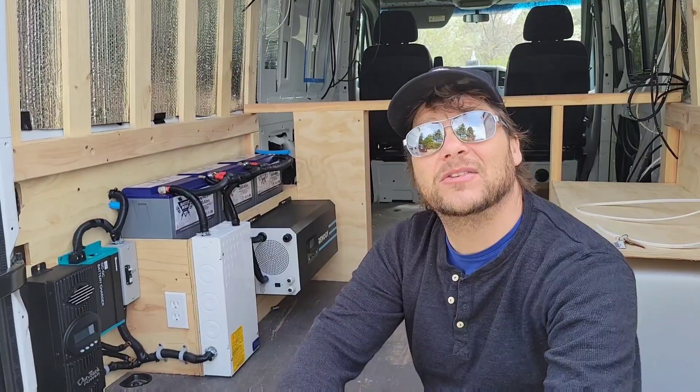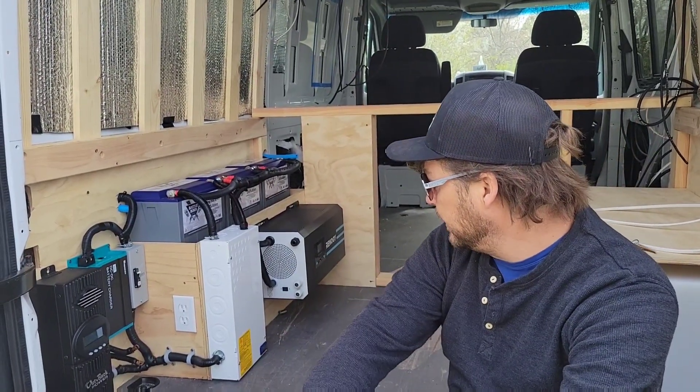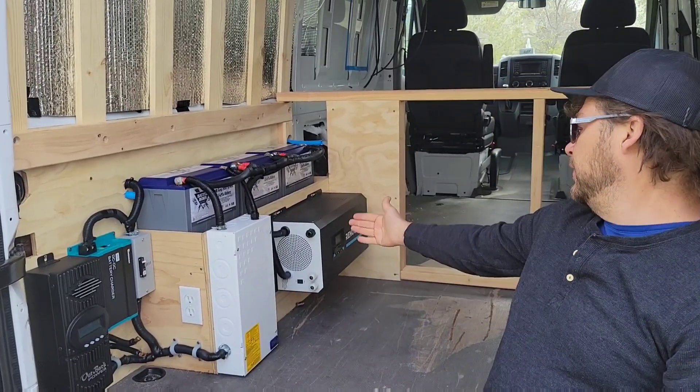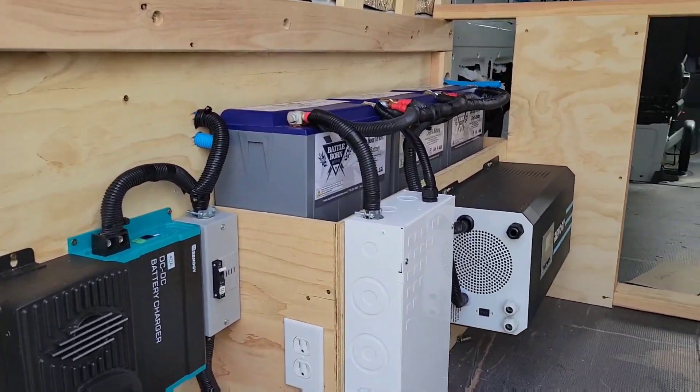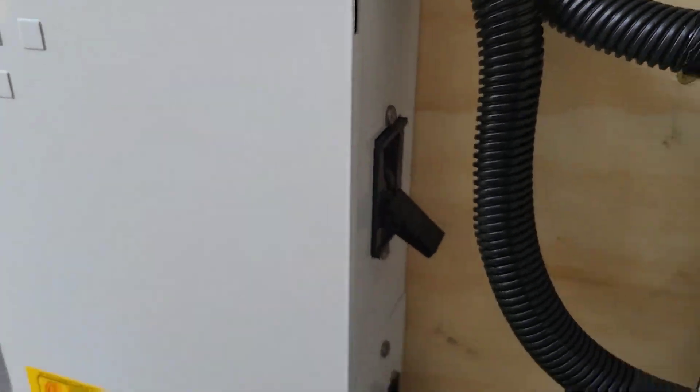Right now it's pretty cloudy but it's still kicking out 120 watts. This is our big Outback — it's actually a Midnight product — a breaker box.